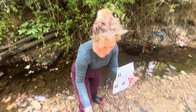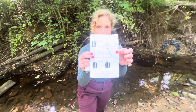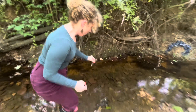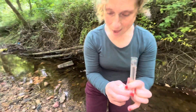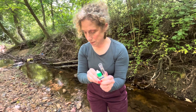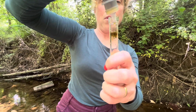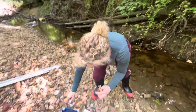The first test we're gonna do is the pH test — it's in this blue container right here. If you forget how to do it, the directions are right on here, but I'm gonna show you how to do it. You're gonna take out one of these little tubes, fill it up, and then add in ten drops of pH indicator — one, two, three... ten. Then flip it and mix.